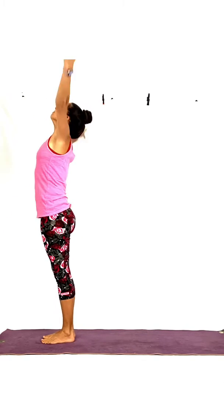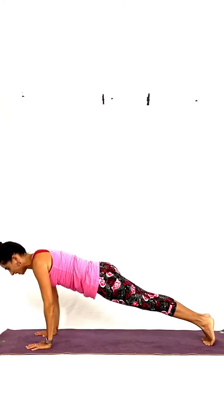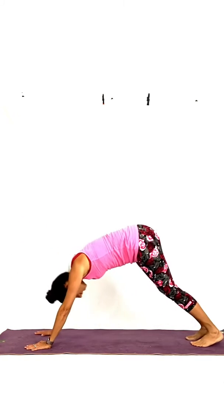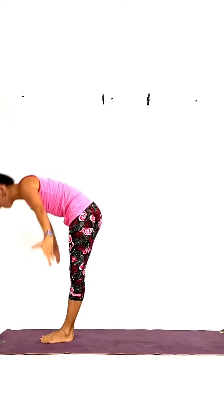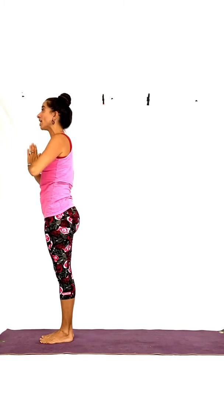Inhale. Exhale, fold. Inhale, jump or walk to plank. Exhale, lower. Inhale — you can start going to upward-facing dog now, extending your elbows. Exhale, downward dog. Inhale, walk or jump to forward bend. Exhale, lower. Forward bend. Inhale, come up. Exhale. Two more like that.